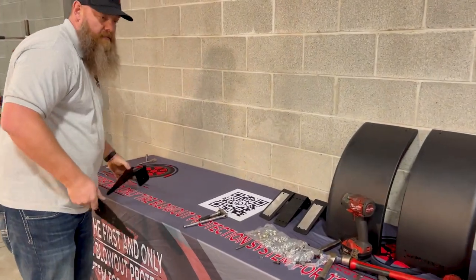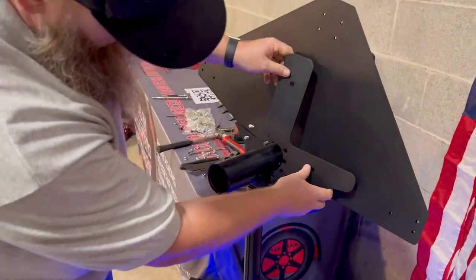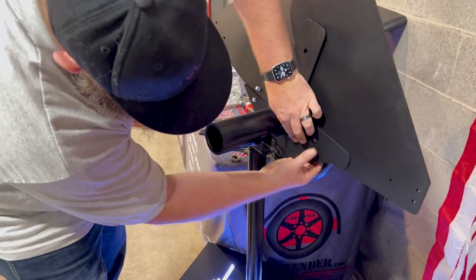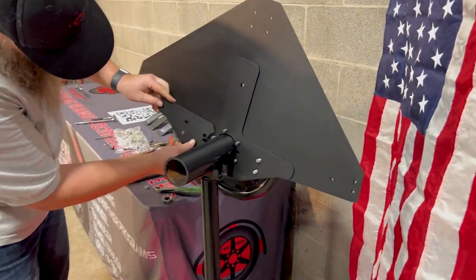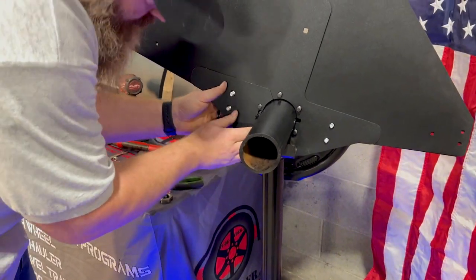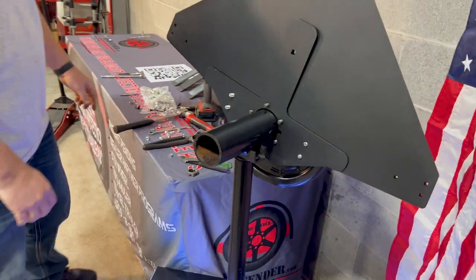Finally, the last pieces. Make sure you get them oriented so that all the holes line up properly. Push the carriage bolts through — just enough where you can get the nuts started on those bolts. Ready for the next step.